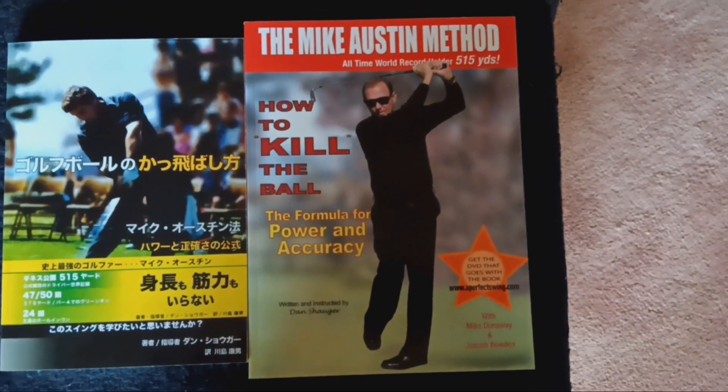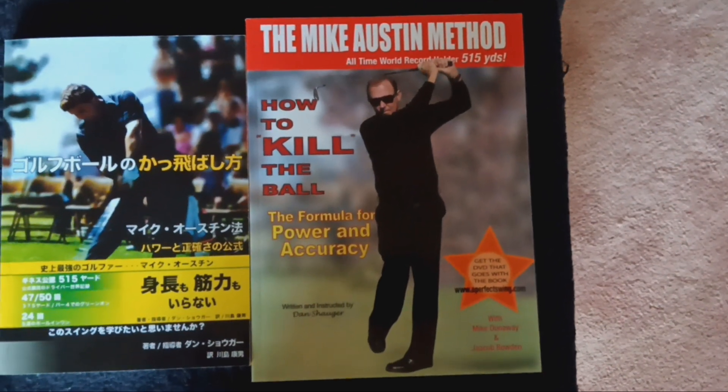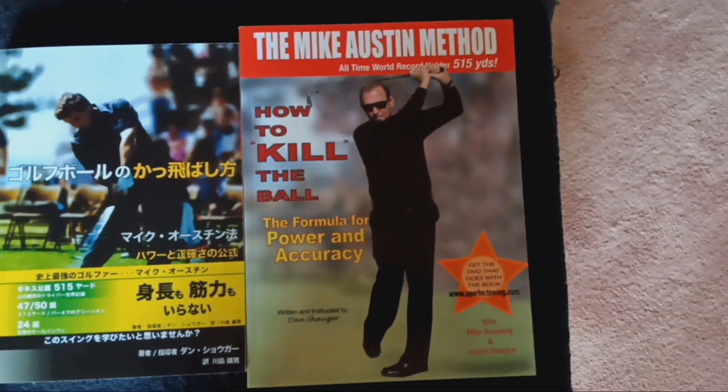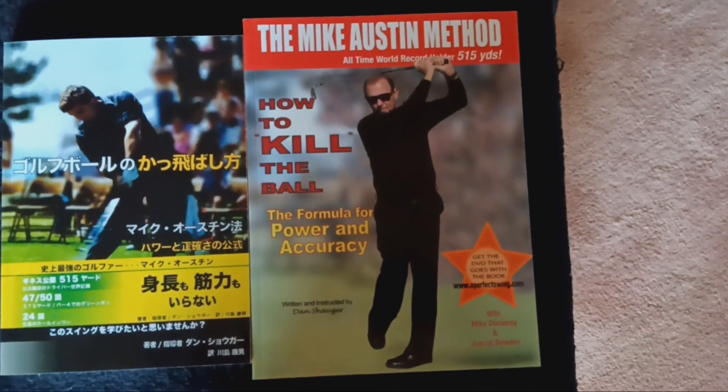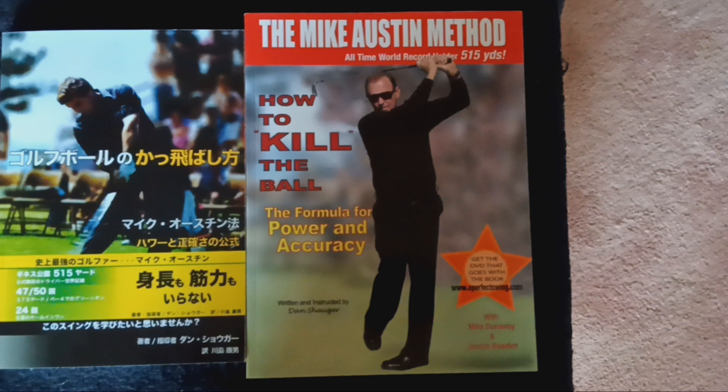We have practice drills: the rope drill, the pole drill, the paton drill, the little club drills. We have several drills to help you learn this new golf swing because it's completely different from the whole world of golf.